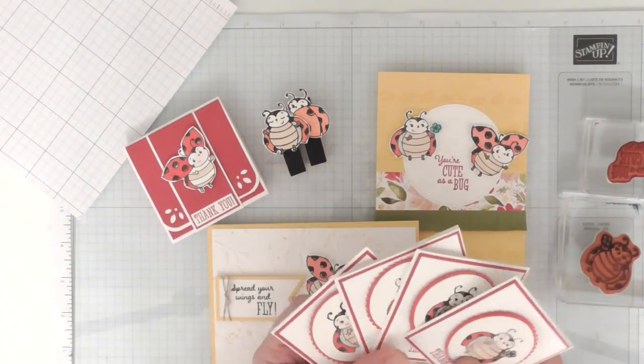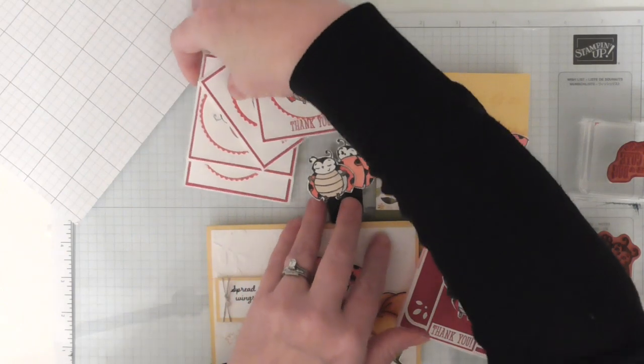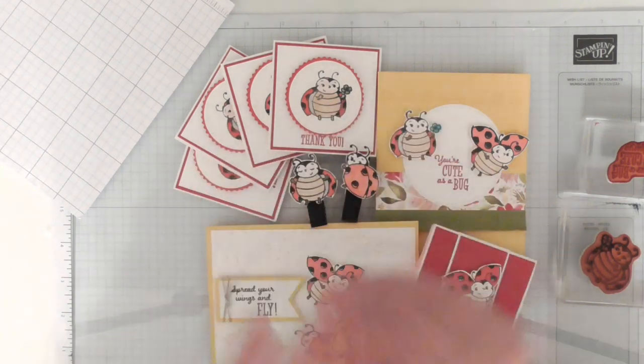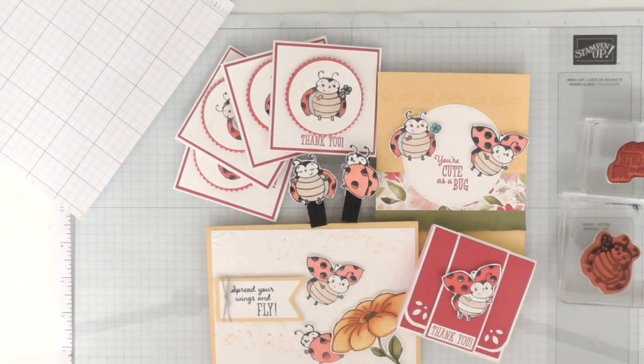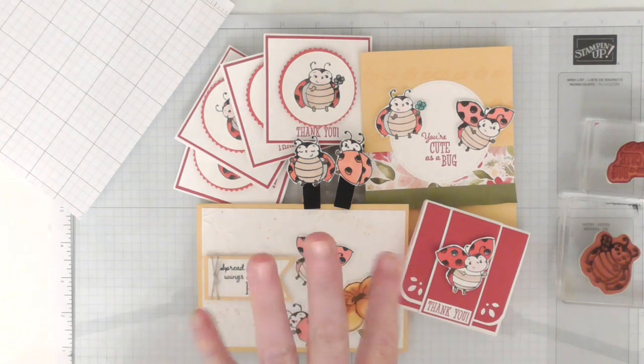So that is 5 projects from just one stamp set — I love showing the versatility, you can make all sorts of things with just one stamp set. I'll probably be back tomorrow chasing my 31 days of craft challenge, trying to get it finished, and then I'll be announcing the winner for my little giveaway. Thanks for watching — give these a try, see you soon, bye!